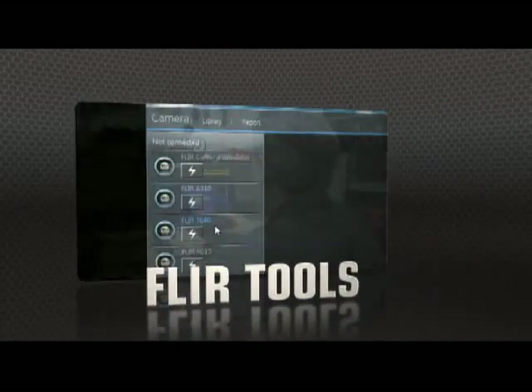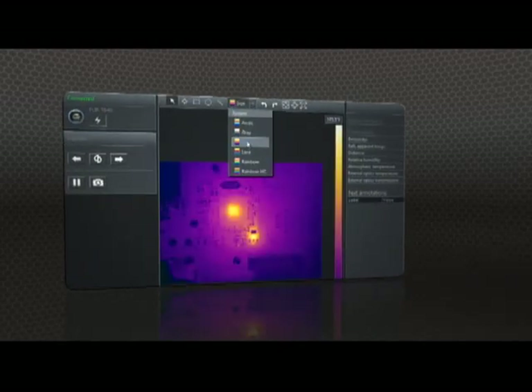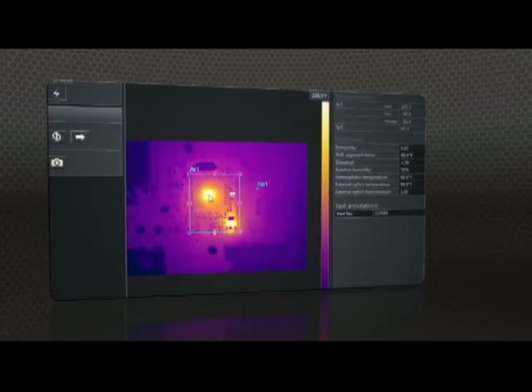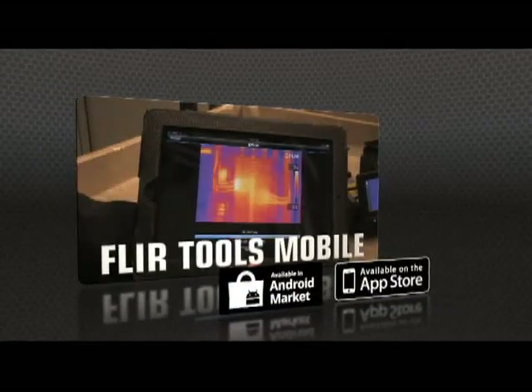Show what you found to those who need to know with FLIR Tools, the free reporting software we include for your PC, and create professional documents to make your case for repairs. Or speed up decision making even more with FLIR Tools Mobile,